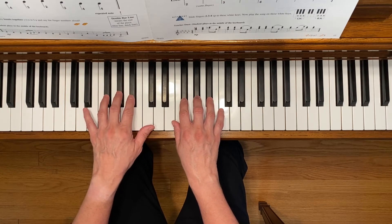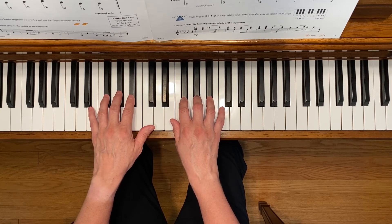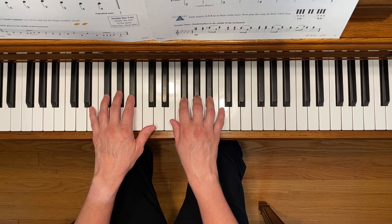one for your left hand, and notice that there are not finger numbers above or below every single note. If you're seeing a note with no finger number, then just play the same finger number that you already played for the note before it. Here we go.